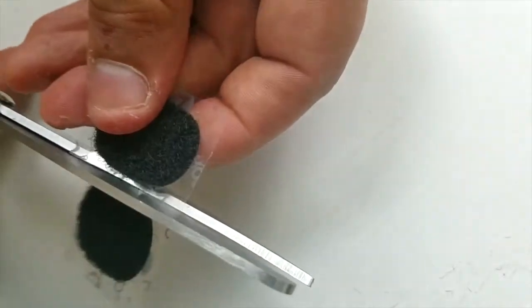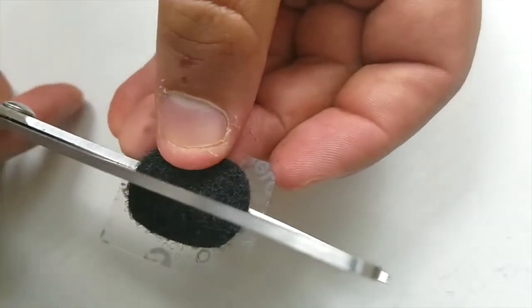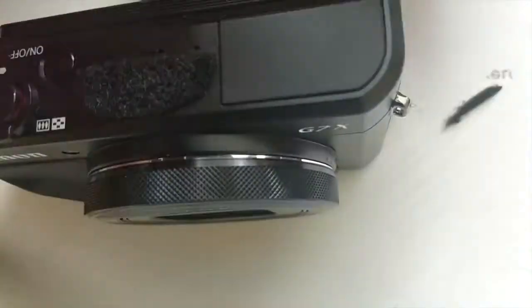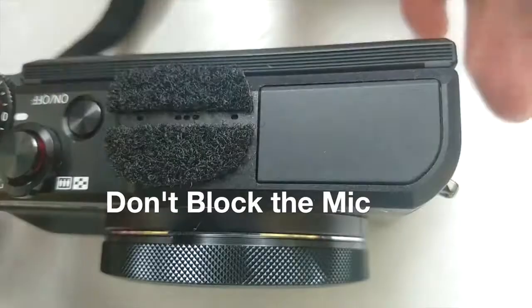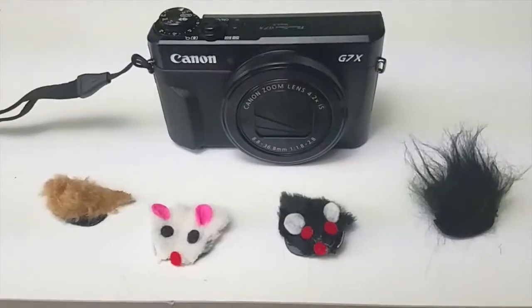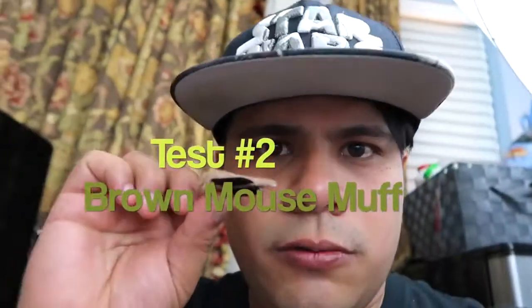I'm going to cut this baby right in half. Put this on here. Test number one — this is going to be neutral, with no muff on it. I'm going to say my ABCs and she's going to blow on the mic every now and then. A, B, C, D, E, F, G, H, I. Now the next one we're going to do with this little guy.